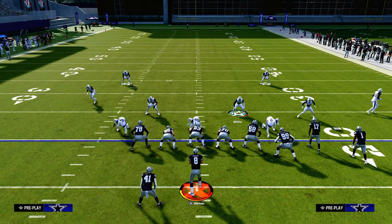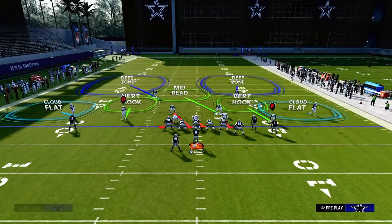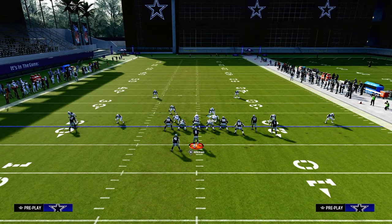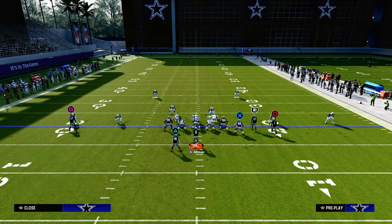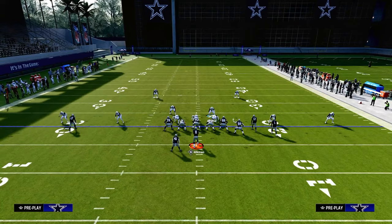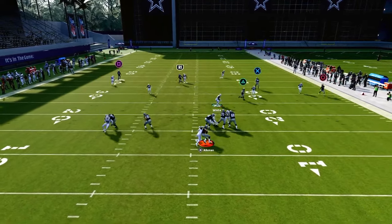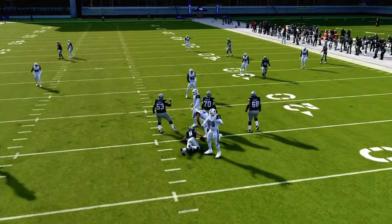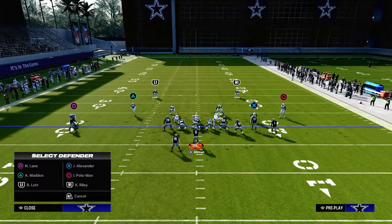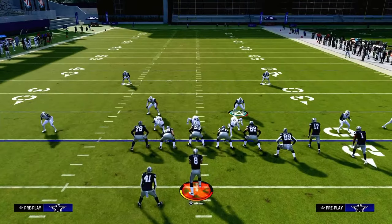A way to work around that if you are in baseline would be to man up that solo wide receiver corner onto the solo wide receiver, and then put him in an outside third. Now there's actually a really important thing to note here: if they audible, it resets. So if they audible at the line of scrimmage, it's going to reset that decision.